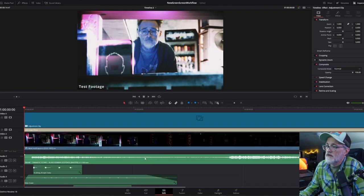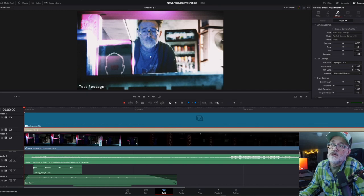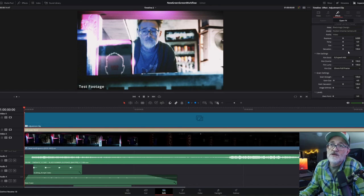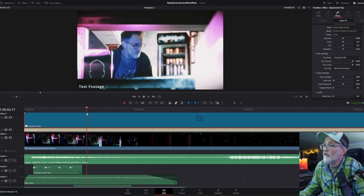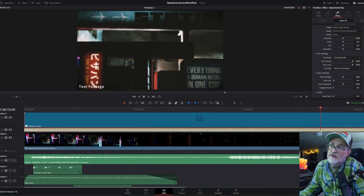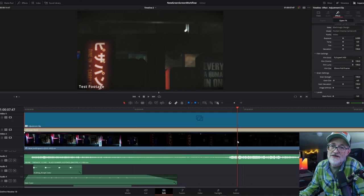Over in the Edit tab, I have FilmConvert Nitrate on the adjustment clip. I used the 4K setting since that's what my green screen was recorded at, and it made the Unreal Engine content look pretty decent too. I just messed around with a few settings — I'm not great at making this look amazing yet, but it's decent. So the final clip pans out with a bit of sound design. Maybe it's an end-of-the-world devastation scenario with someone doing something important — test footage anyway.